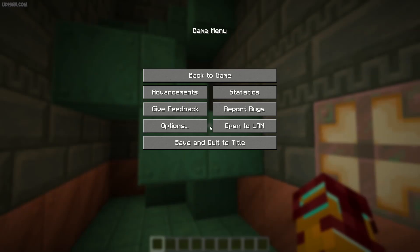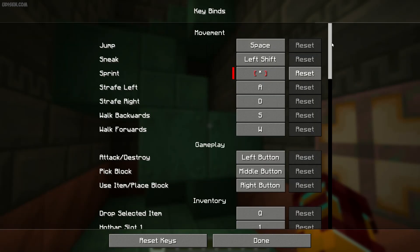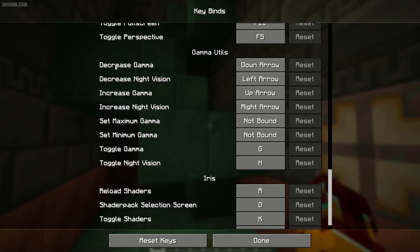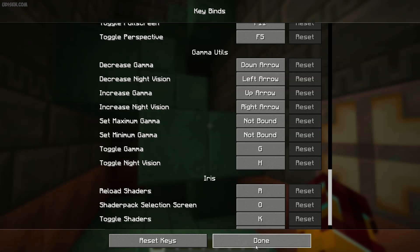Also, I totally forgot — press Escape, then Options, Controls, Keybind, scroll down and find the Gamma Utility section. Here you can see all keybinds. Sometimes a keybind can have a red color, which means this keybind is already used by another mode. In that case, press the left mouse button and choose another keybind. If you press Reset, it activates the default keybind. If the keybind has a white color, it means the keybind is working properly. After that, press the Done button.